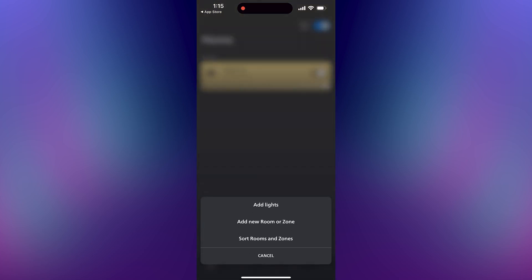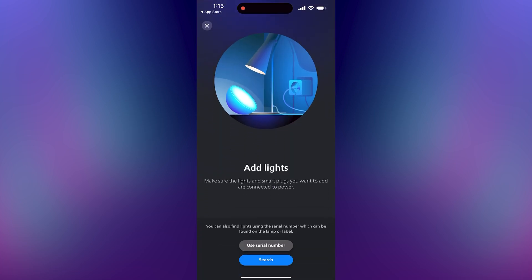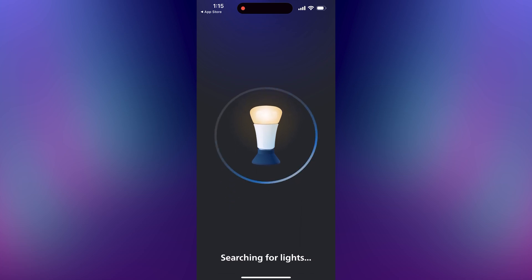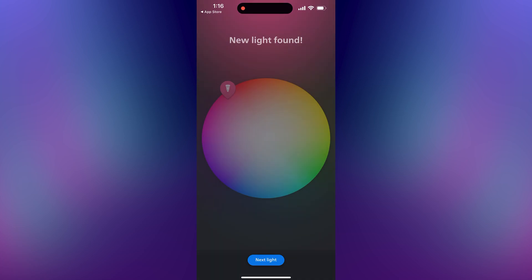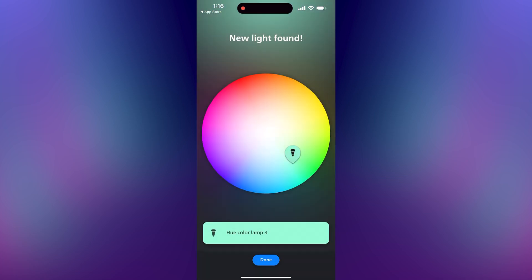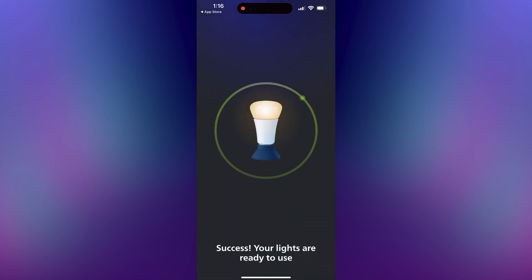Now tap the three dots in the top right corner and add lights. You can do it with a serial number or let it automatically find your lights. Make sure your lights are on during this process. Tap start configuration once it finds all of your lights. You'll be asked to name each light, so go through that process and then you get to add your lights to whatever room you want. Press next when you're finished.